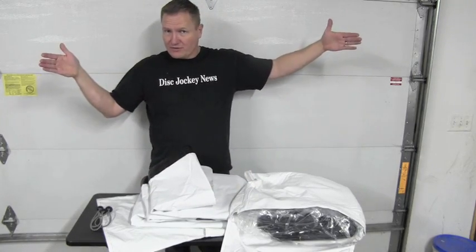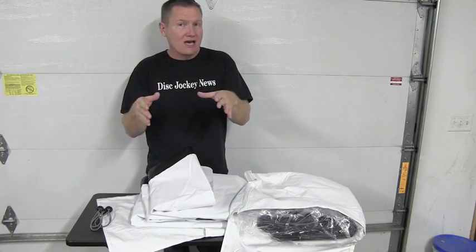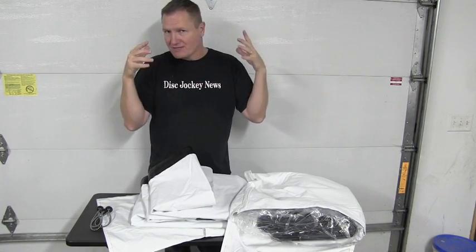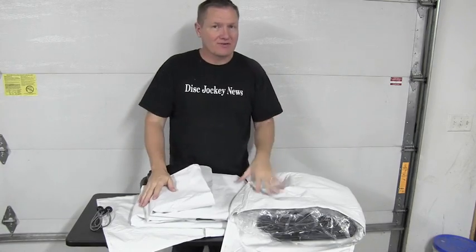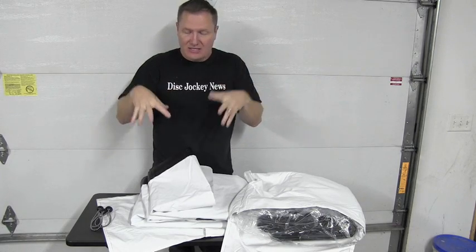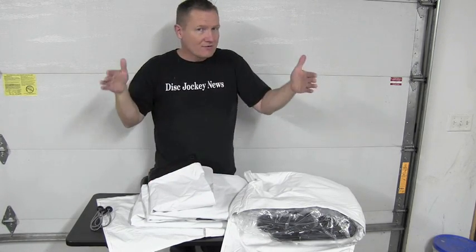I've got the 16-foot wide version right here — maybe 16 and change. I also have the 10-foot wide, which is actually more of a 9-foot wide, but I use it with my 10-foot I-beam truss. A lot of us have that I-beam truss we've had for a number of years — we bought it, hung a bunch of lights on top, and thought that was the coolest thing. After a while you probably haven't used it. Now you can hang this type of screen, the 9-foot version.